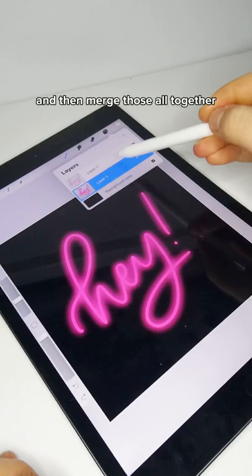Go to your top layer with the lettering and drop in white. And then if you want to duplicate the back layer to make it look a little bit more vivid, you can do that as well.